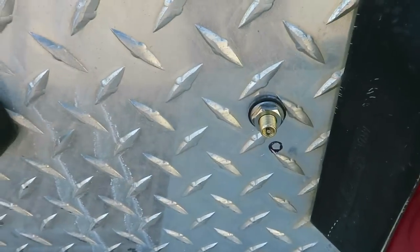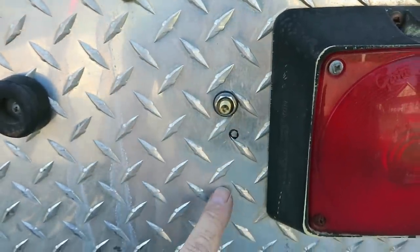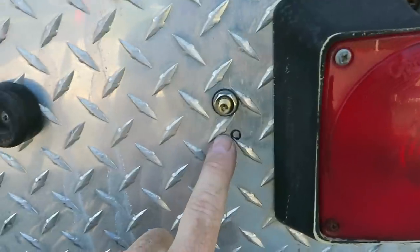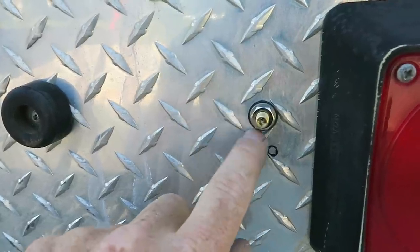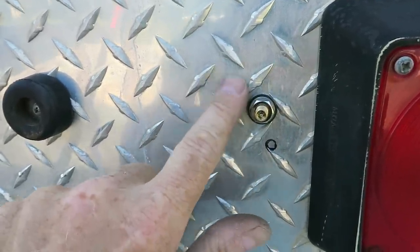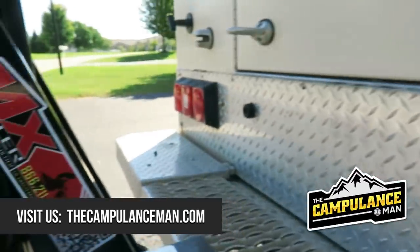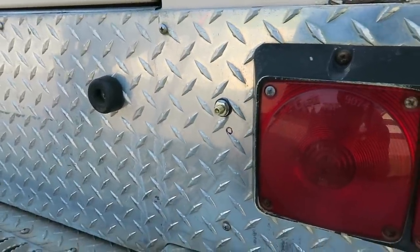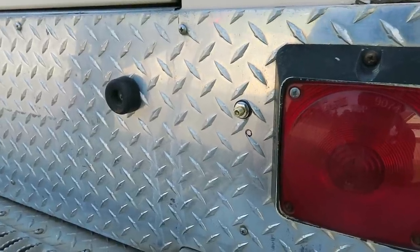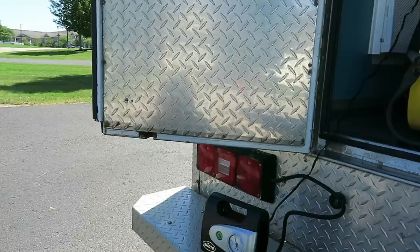I've just mounted the two Schrader valves. Originally I measured and was going to put them an inch out and centered top-to-bottom on this light panel, but if you've ever tried to fasten anything on diamond plate and you run into these raised areas — I needed to put them out in the center of one of the flat areas so there was plenty of room for the rubber washer and flat washer to lay flat. We've got one here and another one down there. I just need to snug these nuts down. I stretched out the airline under there and it looks like it's just long enough.